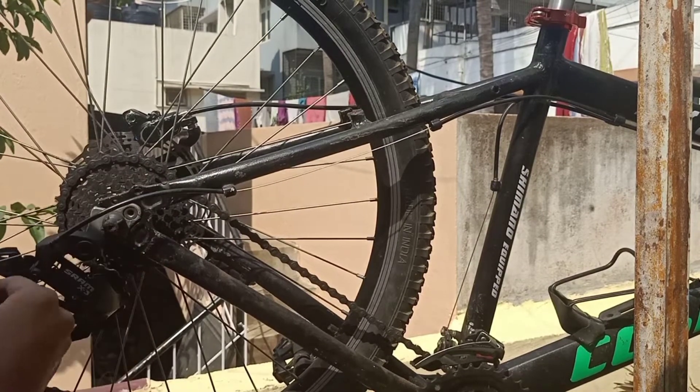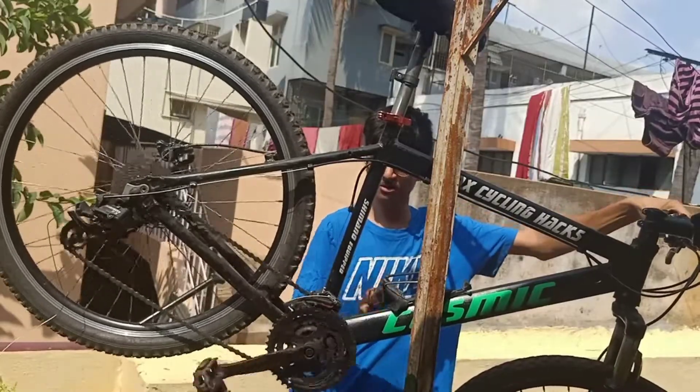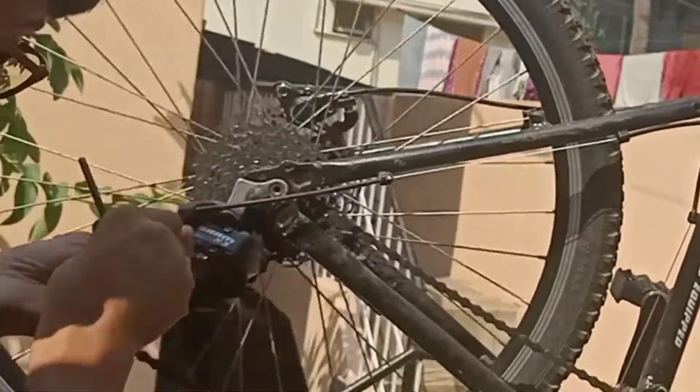Put it inside the hole of the derailleur. I am using SRAM, so I'll be having a pulley or a bend. Make sure that the chain should be in the lowest gear, or else you are going to do the wrong kind of tightening.